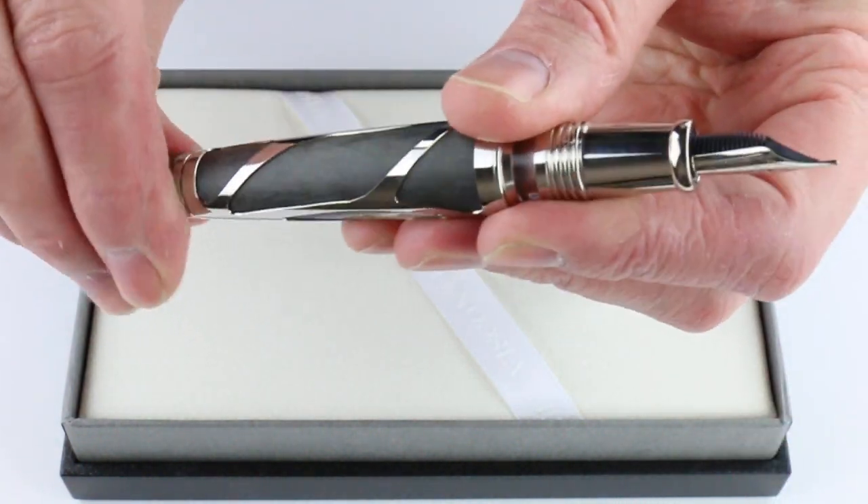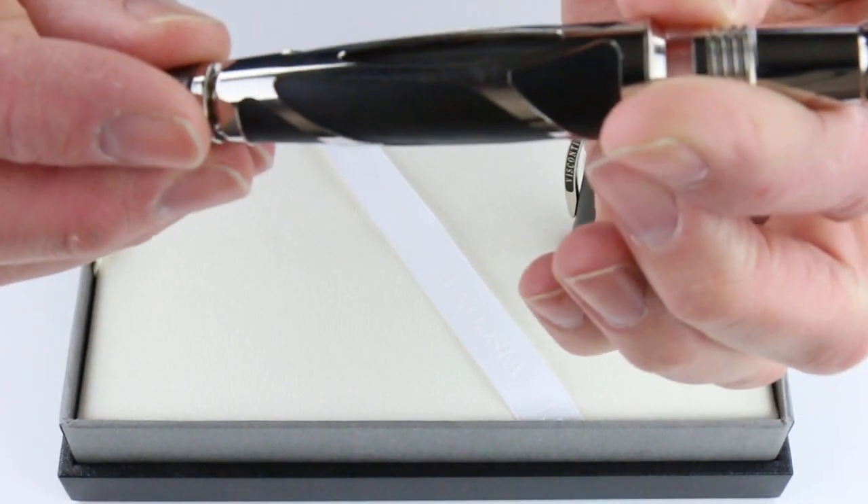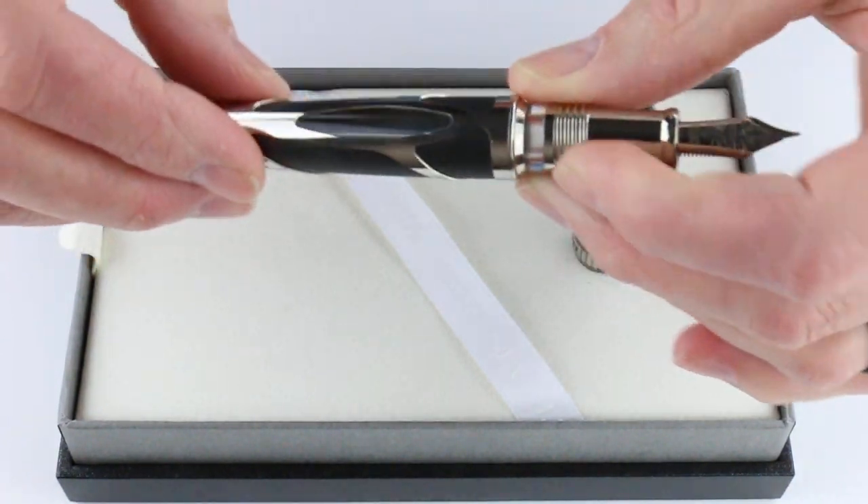It does have a piston filling system, so that is controlled by the knob on the end of the barrel of the pen, and you will see that move as you control it here to fill it.